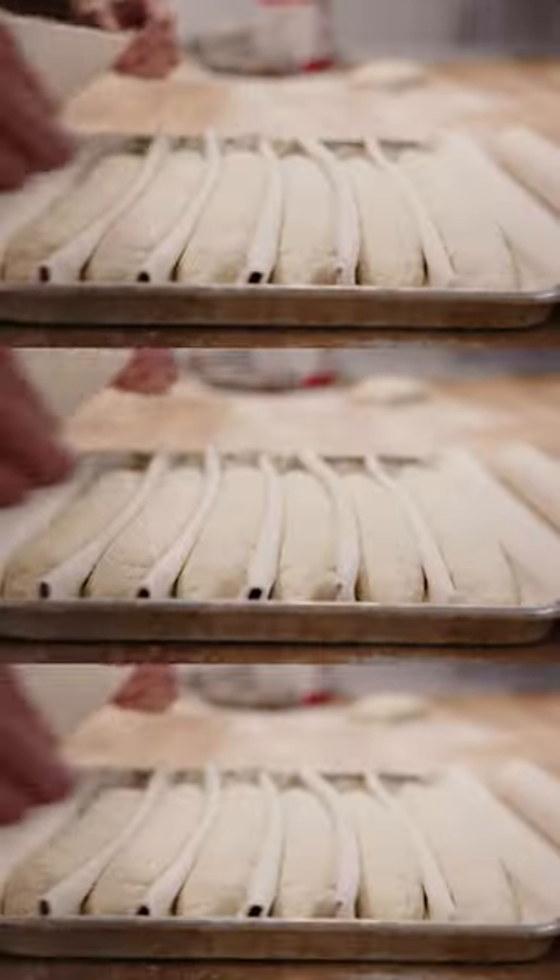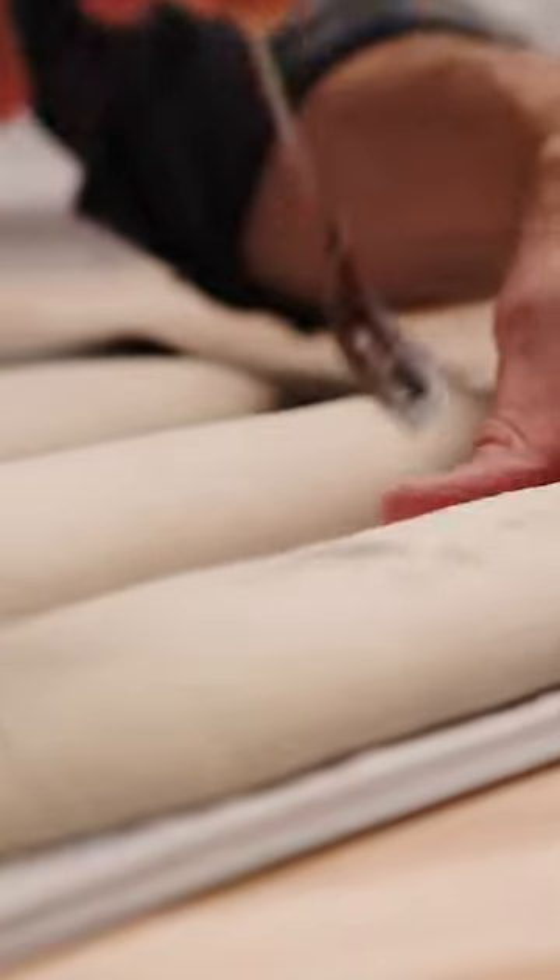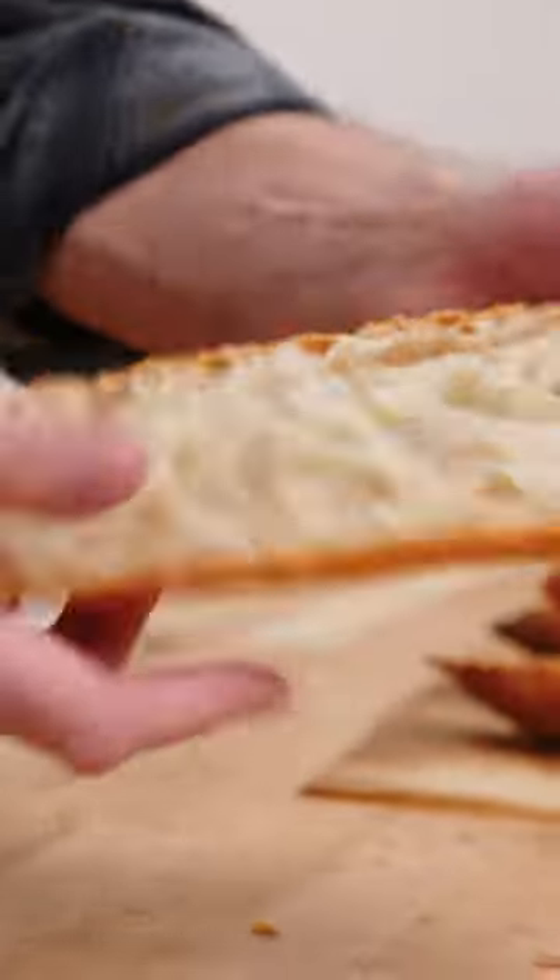Between how we score, how we shape, and getting the hydration right at the mix — but listen, even a baguette which is not perfect is a delicious baguette. It's crispy, it's crunchy, it's got the fermentation flavor that we're looking for.